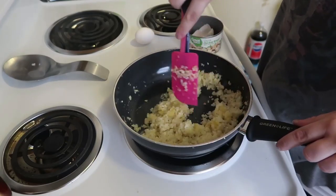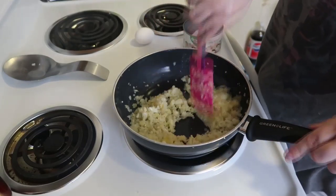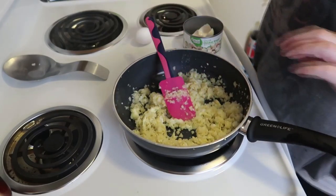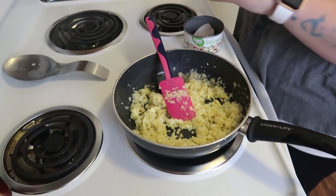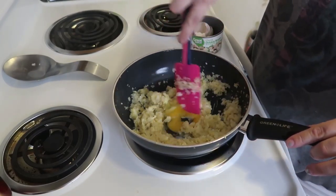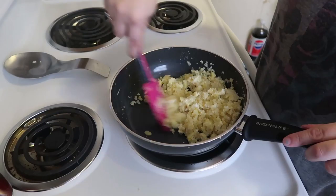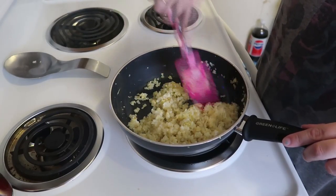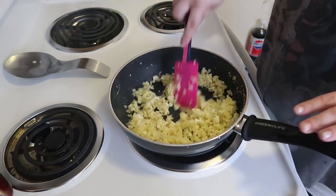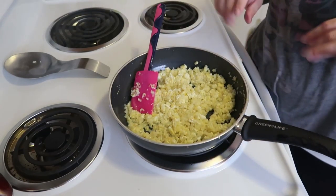We just put one egg in so far. Mix it really well so it blends in and you're not left with big chunks of egg, just egg yolks, or just egg whites. When it starts to get a little cooked, go ahead and add the next egg right on top, then start mixing right away. Mix for a couple of minutes really well to make sure all the egg gets cooked, breaking up any big pieces you see. We're going to leave that for a minute to get a little more brown and cook a bit more.